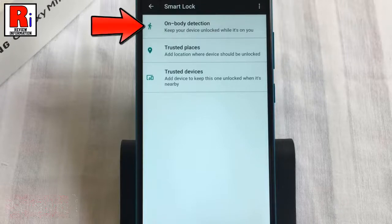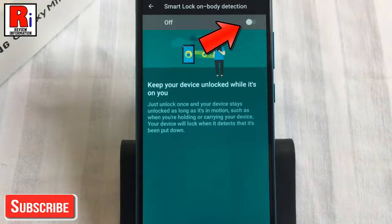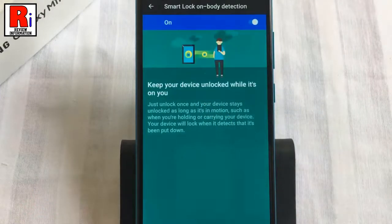Go to on-body detection and toggle the slider to activate it. From the confirmation window, tap on continue. From now on, this feature will use your phone's motion sensors to keep it unlocked while it's in your hand, your pocket, or a bag. If it senses that you are in motion and you have unlocked your phone with any other method, it stays unlocked. When things stop moving, it locks the screen.